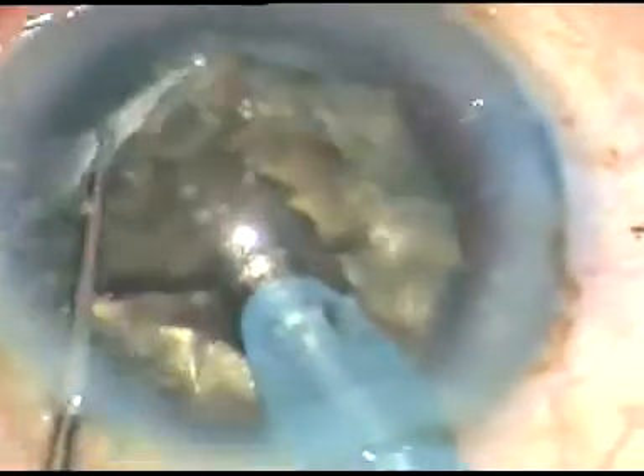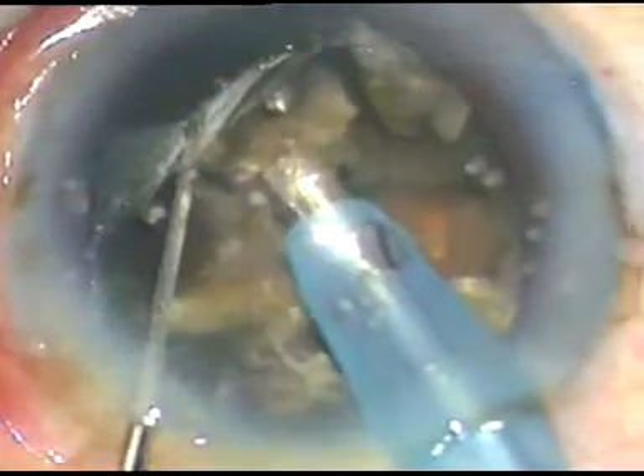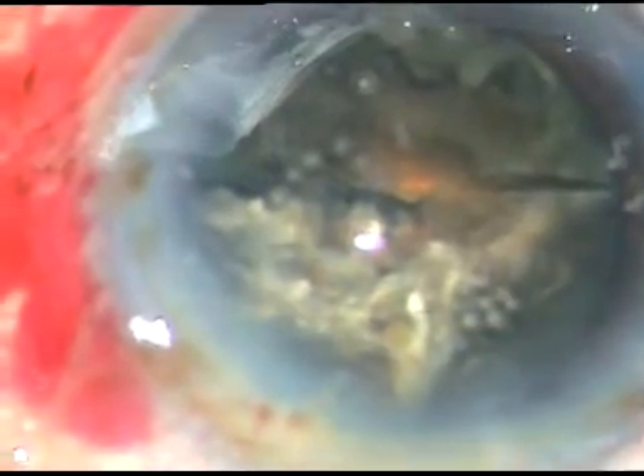Each hemi-nucleus is being chopped again to divide it into two parts. This is the other hemi-nucleus. Each hemi-nucleus is now being emulsified with ultrasonic energy. The phaco energy being used in Phaco 2 mode is 85%, flow rate is 40 ml per minute, and vacuum is 450 mmHg.